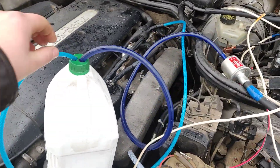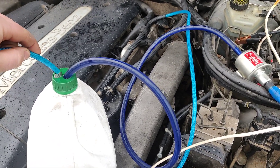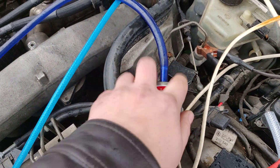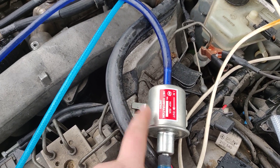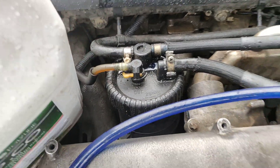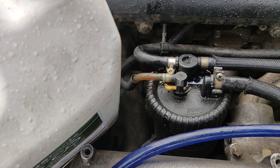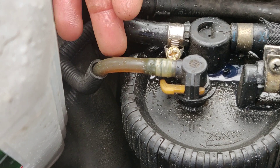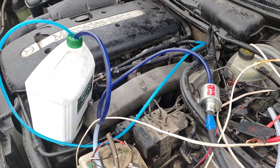Everything is perfect. As you can see, there are no bubbles in the pipe — you can check if there are any bubbles in here. The pump is working nicely, getting cooled from the inside by the fuel flowing through it. As you can see here as well, there are no bubbles, no air. The car is running just perfect.